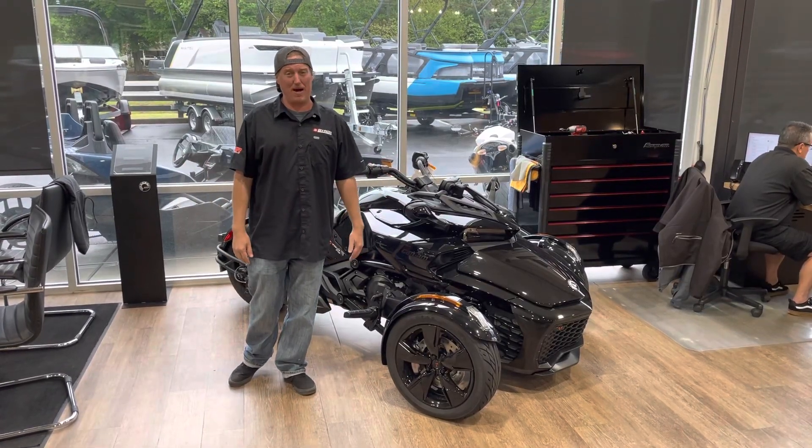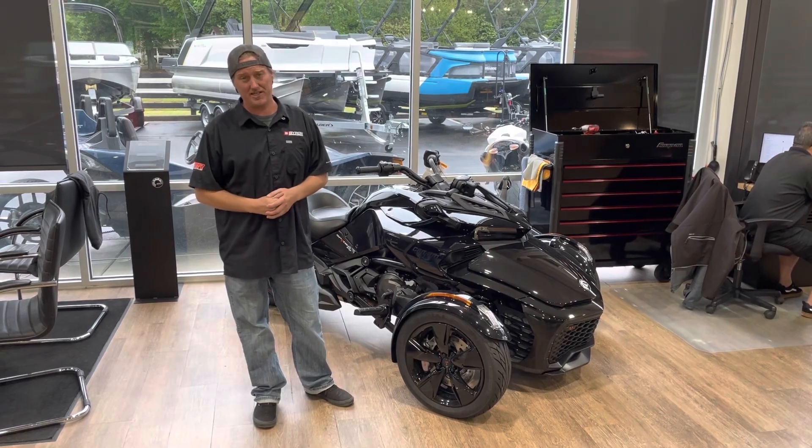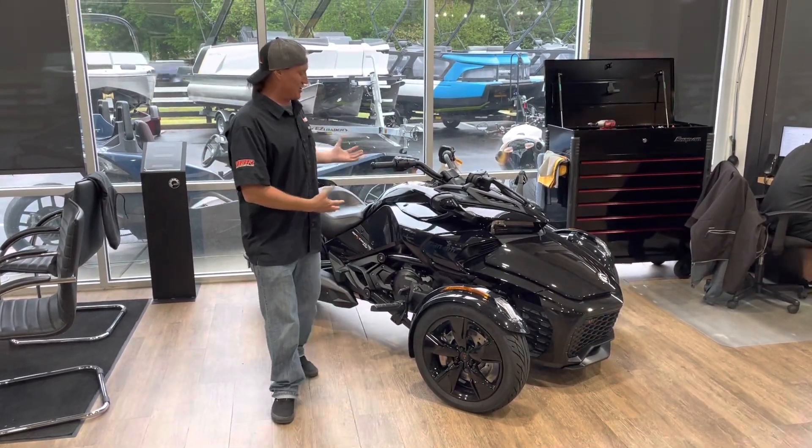What's up guys? Ron here, Byron Powersports. Earlier today I did some videos on some RTs, but I got some F3s too. So let me show you this F3 right here.